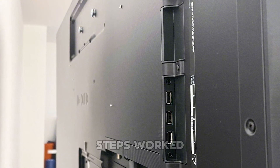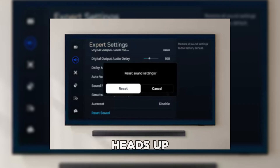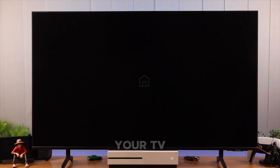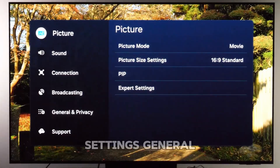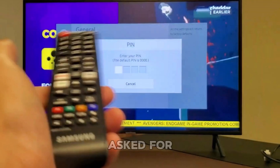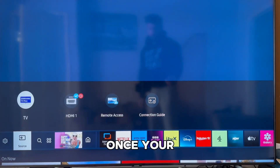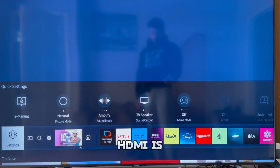If none of the previous steps worked, your last option might be a factory reset. Just a heads up — this will erase all your apps, settings, and personal preferences, returning your TV to how it was when you first bought it. To do it, go to Settings, General, Reset. You'll be asked for a PIN; the default is usually 0000. Once your TV restarts, go through the setup process again and check if your HDMI is finally working.